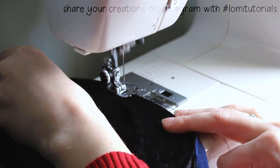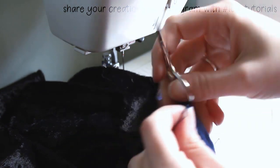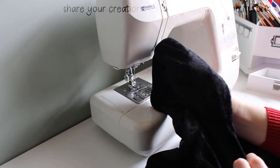Once the whole cloak is topstitched, I trim the threads. The cloak is now fully constructed and totally reversible. It'll need a good pressing and a lint roller to get the dog hair off, but the last thing to do is add a clasp.